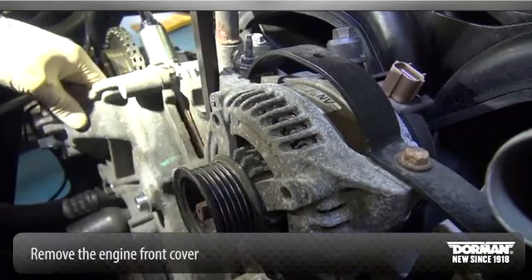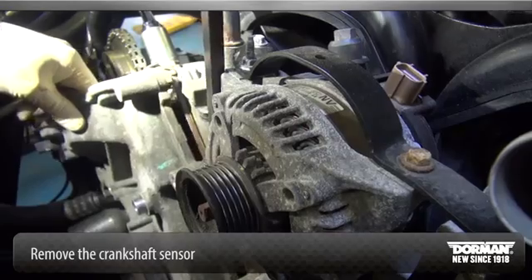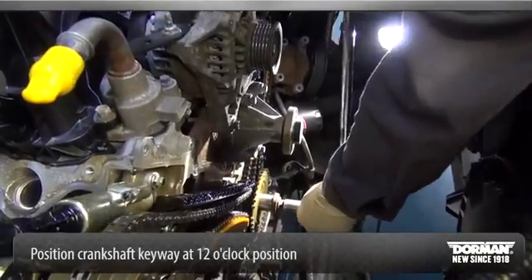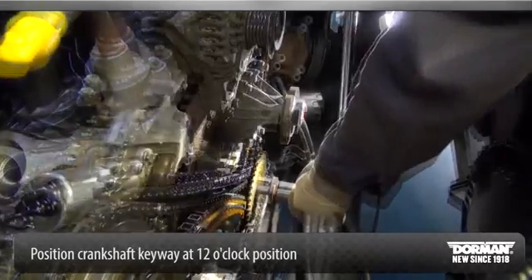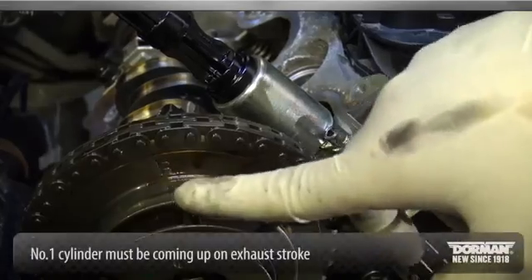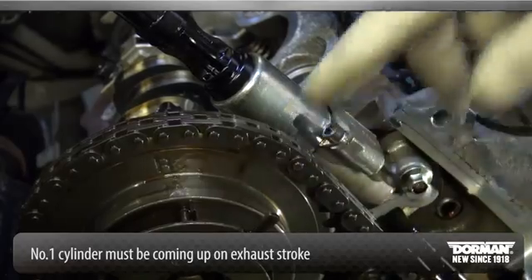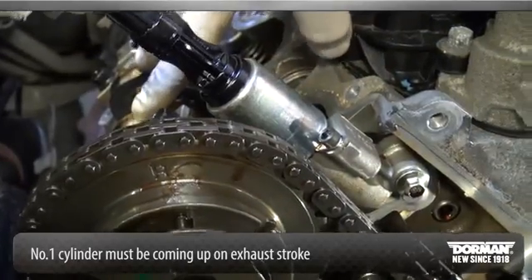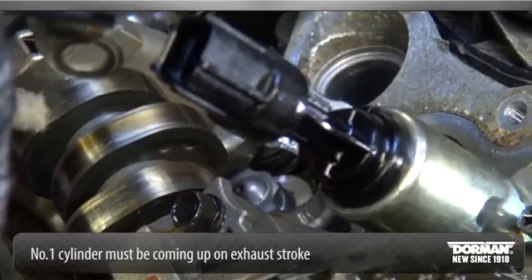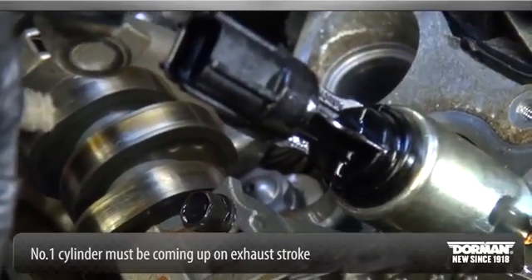Remove the engine front cover. Remove the crankshaft sensor. Position the crankshaft keyway at the 12 o'clock position. The number one cylinder camshaft exhaust lobe must be coming up on the exhaust stroke. Verify by noting the position of the two intake camshaft lobes.